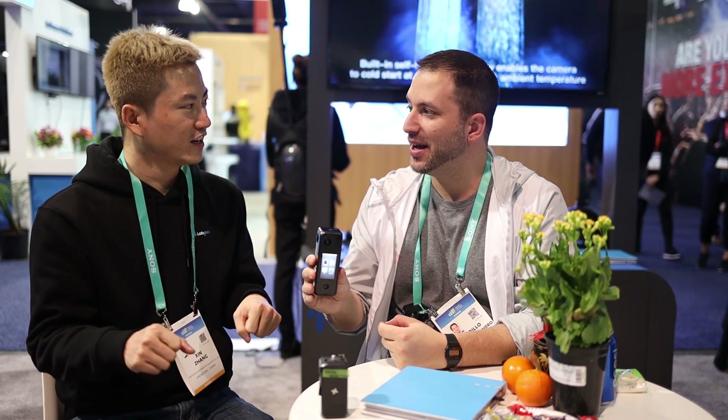Can it also be used similarly to something like the Insta360 ONE X? This is not a consumer product, but could it be used for that? Yeah, definitely you can, but it's not fit for certain extreme conditions. Like if you're surfing, this would definitely not be the choice for you.